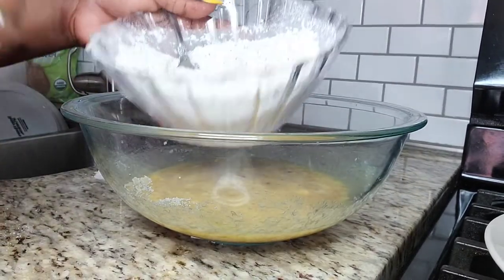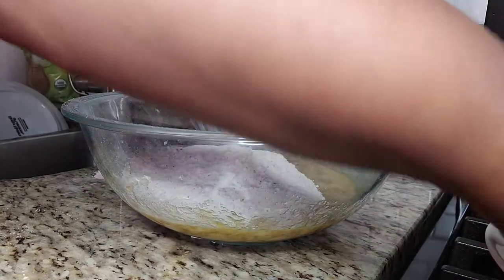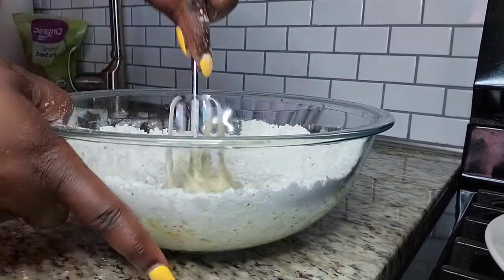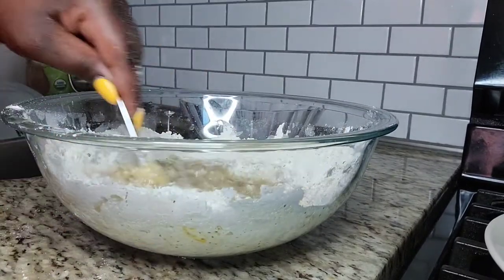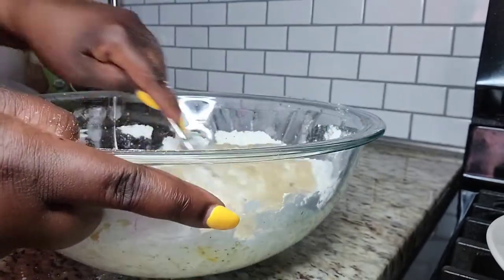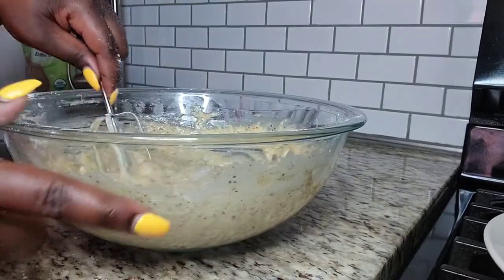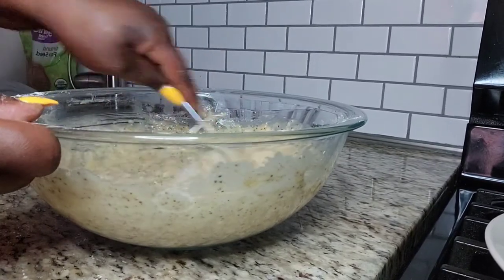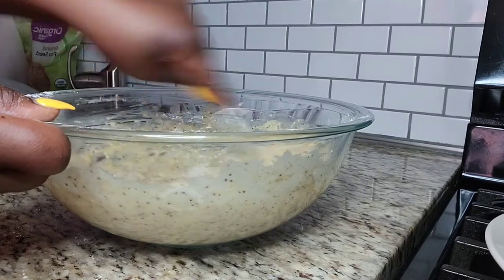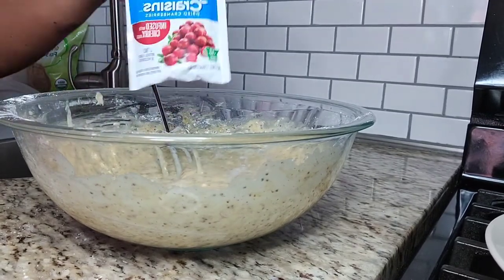Now I'm gonna combine my dry ingredients with my wet ingredients and just mix it up. My oven is already preheated at 325 degrees. Next I'm gonna add my dry cranberries and fold them in.